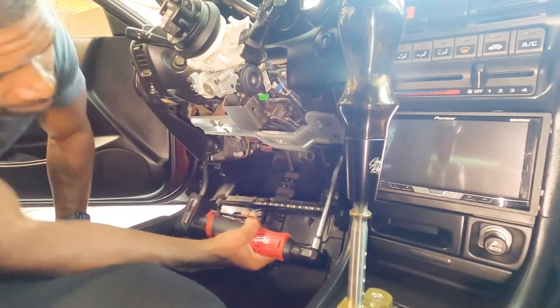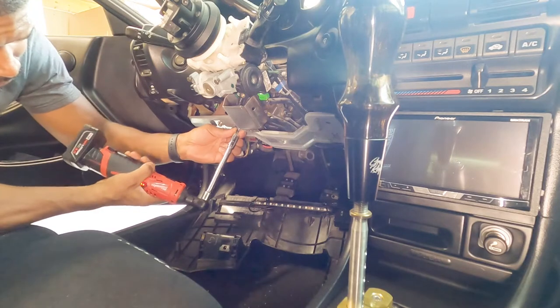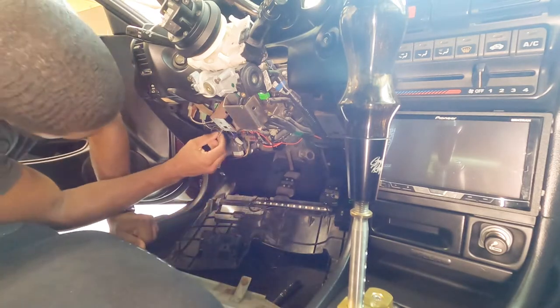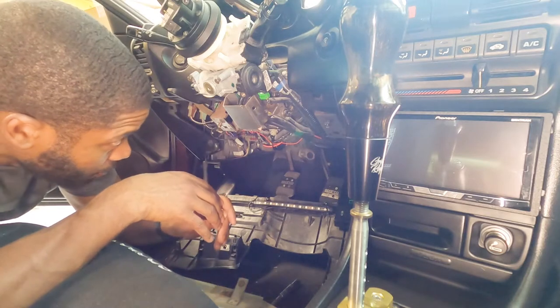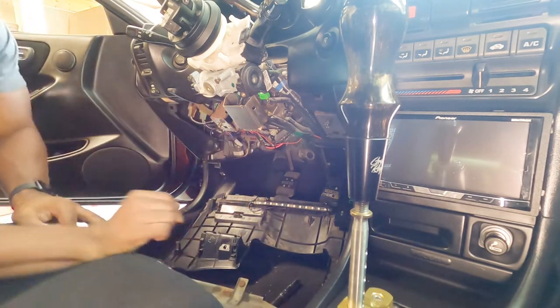We've got the Milwaukee ratchet with the 10-millimeter socket on it — and there it goes. This should come right off. Same practice — I'm going to put these bolts back in their place, and more than likely we'll use one of these as the ground. Clean that surface area when we get to it. Now I'm looking for two different colors — I can see one wire goes right here and another comes off here. Those two brown plugs are going to be replaced.